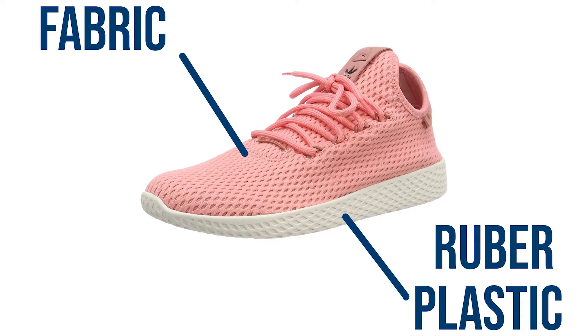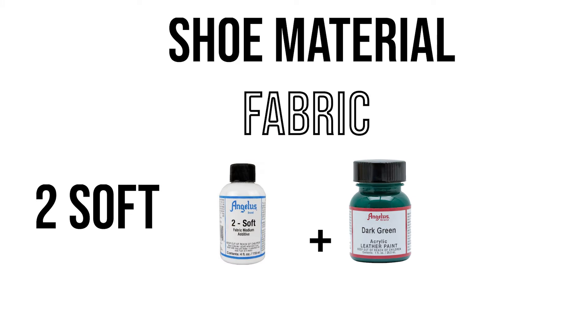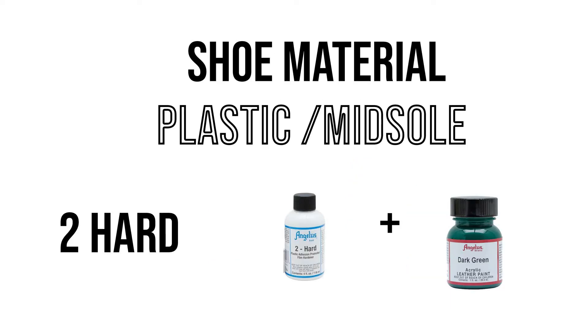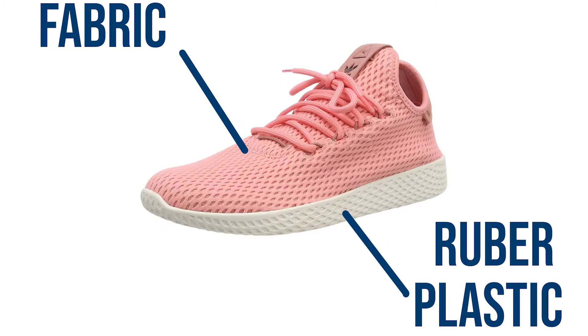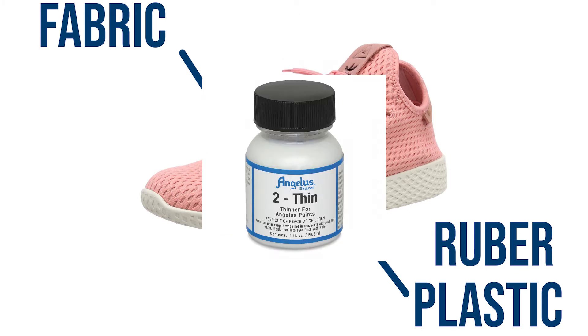You need to do this because you need to know the materials of the shoe you want to paint. Are you going to paint on leather, fabric, or plastic? For leather, you can directly apply the Angelus paint onto the shoe. If you're painting on fabric material, you need to mix the Angelus leather paint with Too Soft, Too Thin, or GAC 900. For plastic or midsole, you need to mix Angelus leather paint with Too Hard or GAC 200. I'm painting the upper part and midsole of the shoes, so I need to prepare GAC 200 for the midsole and Angelus Too Thin for the upper.